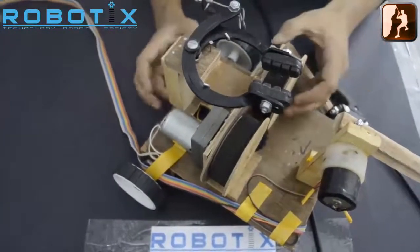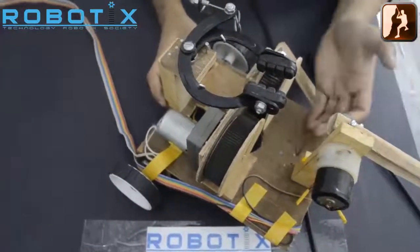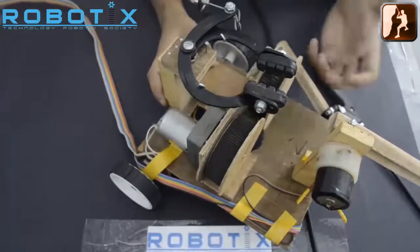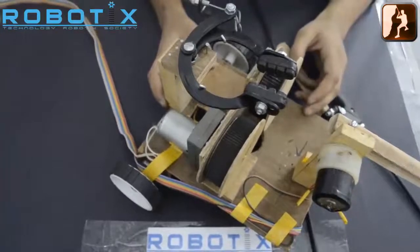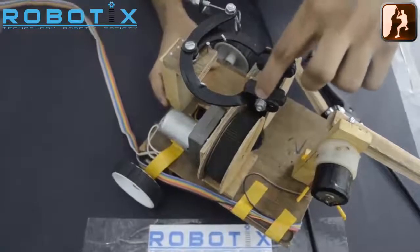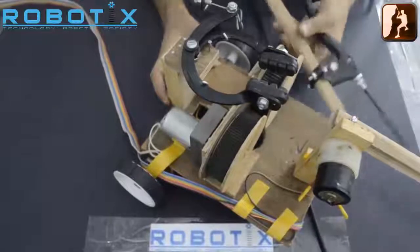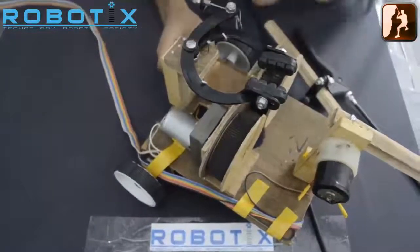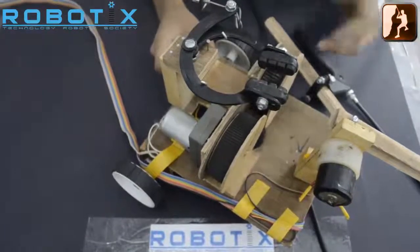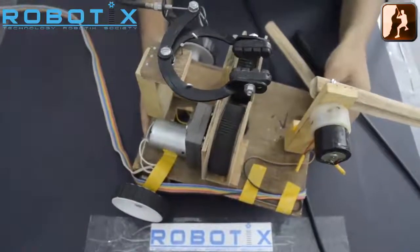When the bot needs to stop in between for collecting the rings, it may happen that the friction between the rope and the wheel grip is not sufficient enough to hold it, and in that case the bot may start slipping. So additionally we have used a gripper mechanism which can hold the bot and it can be controlled by this lever — in this case it is a cycle brake which has been attached over here. Participants can design their own gripper mechanism as well. This is how a simple mechanism which can traverse on the rope can be made.